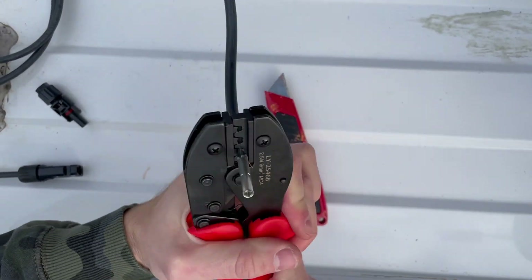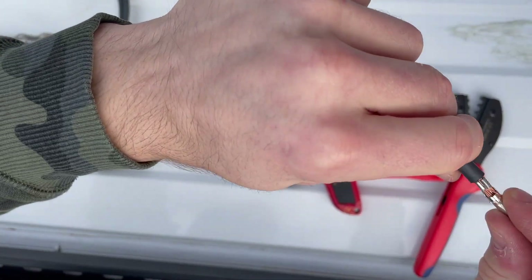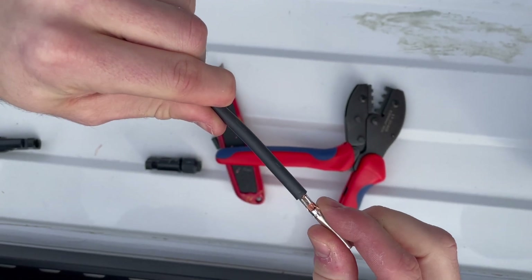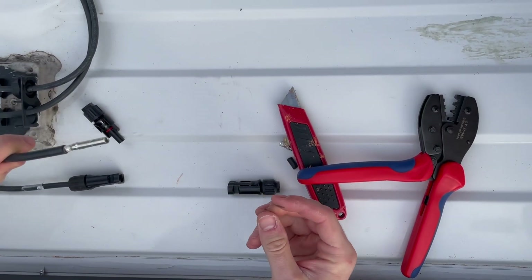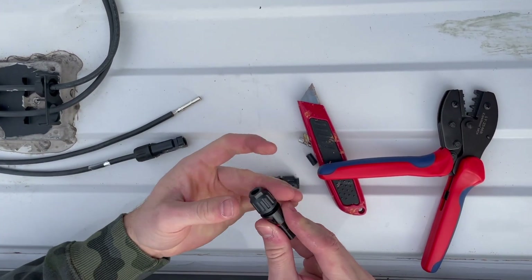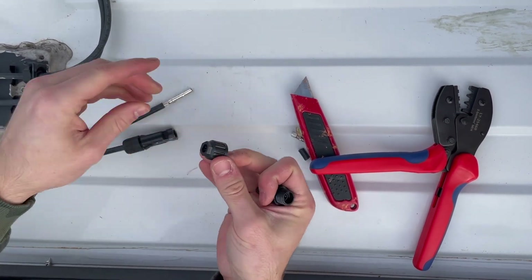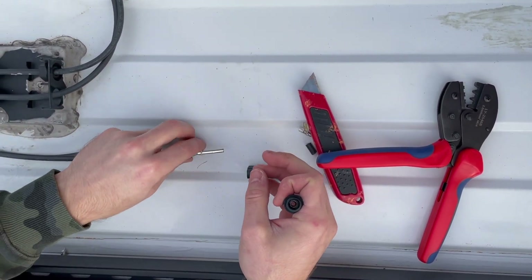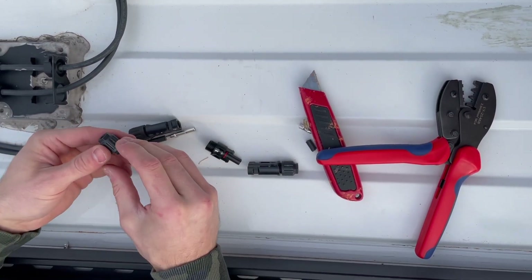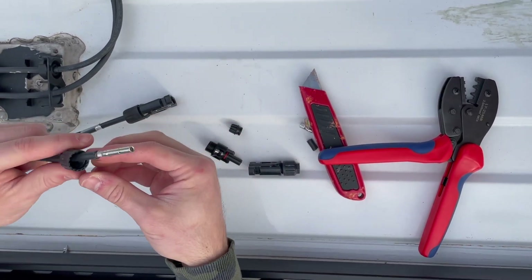As you can see, it's crimped in and you can see how it bites into the copper threads. This piece is good. You'll want to take off this little cap — there's a little rubber grommet in there — and put the cap over the end.